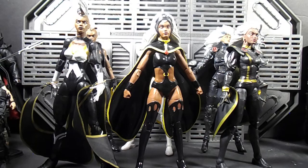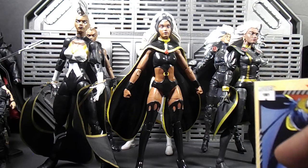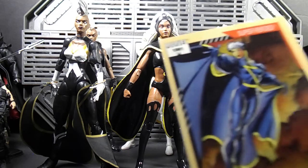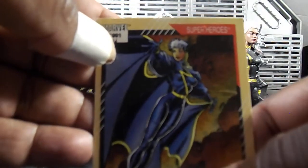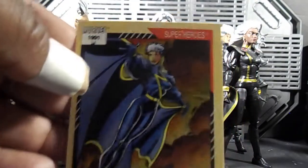This Storm will probably be my main Storm. Go back and watch my other comparison videos where I show the picture of the one I really want — it was drawn by J. Scott Campbell, that early 2000s look. I would also like this particular look — this is where she was wearing this outfit, the pre-Jim Lee look from the Outback days.